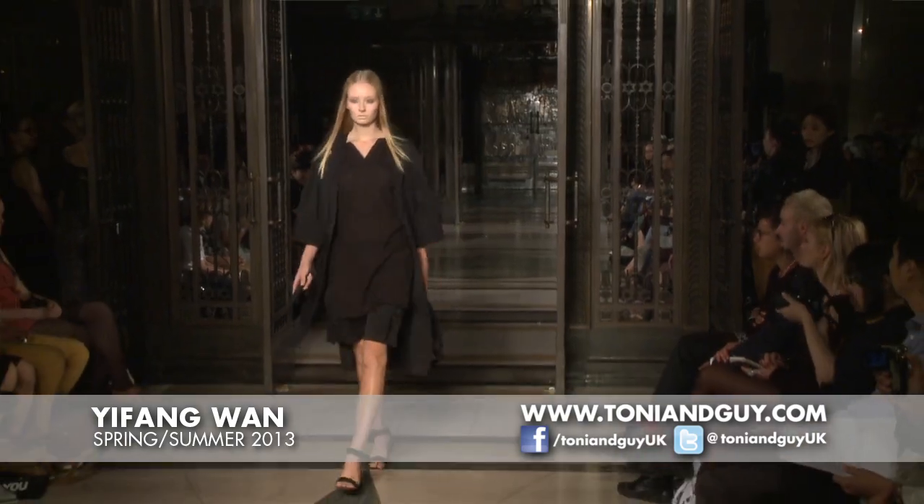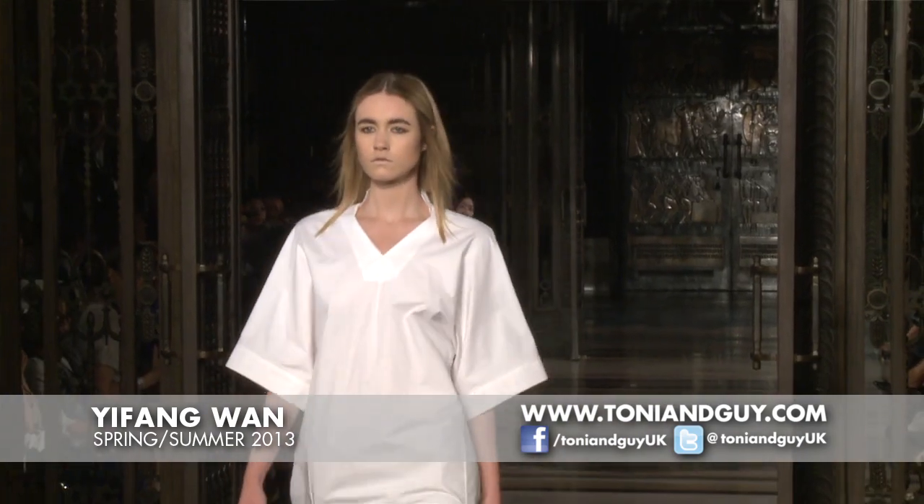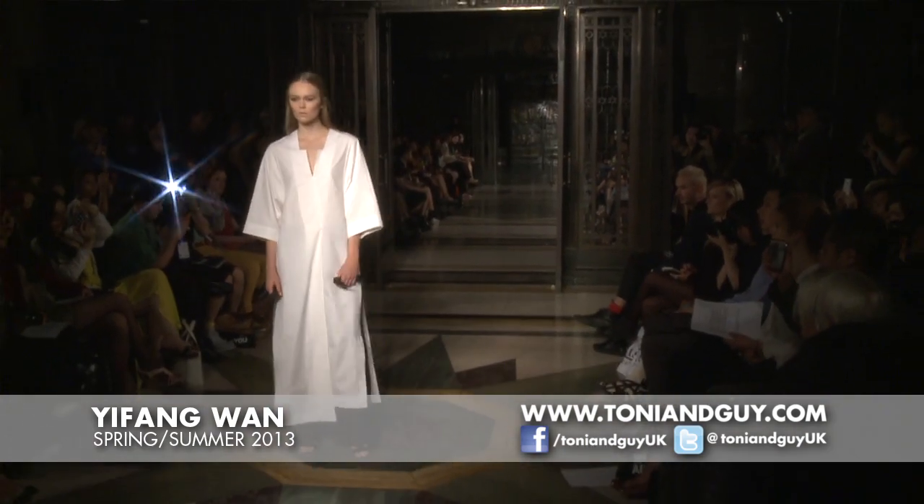The inspiration behind it is some 60s minimal sculptures, and I added some elements from martial arts into the collection. Working with Toni and Guy is really good, and they did an amazing job.